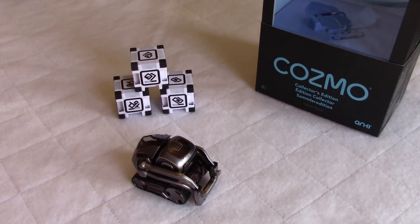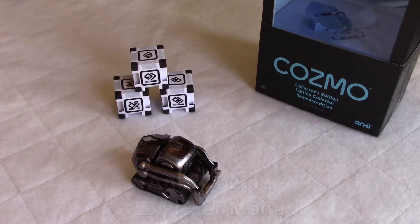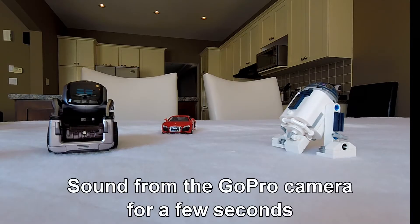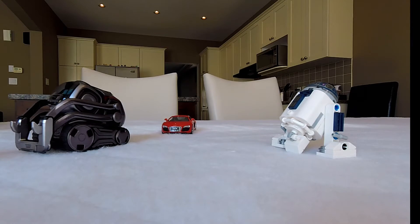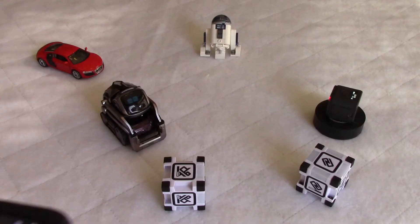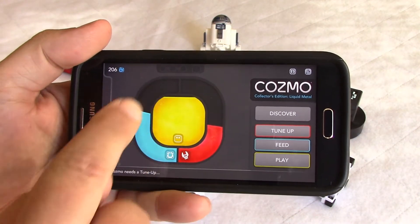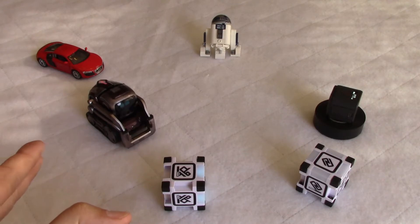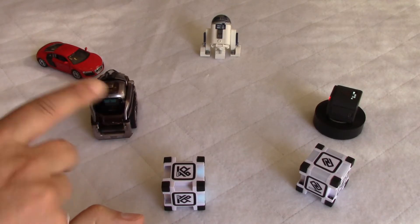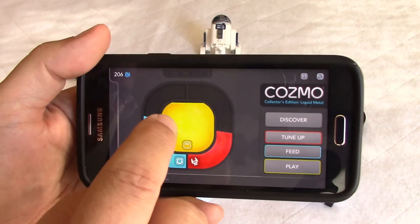Hello guys, welcome to my channel. Today we're going to see how Cosmo, our robot from Anki, operates in Explorer mode. We just woke up Cosmo and as always he's playful and noisy. This is the screen that you see when you start the application — I was showing the basic interactions in my previous video.